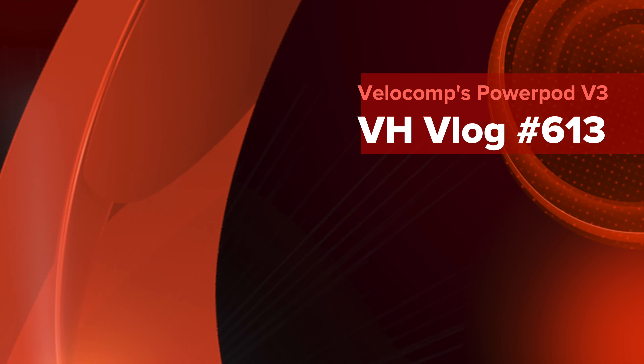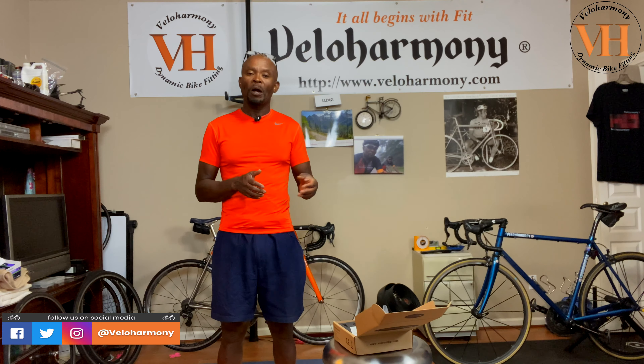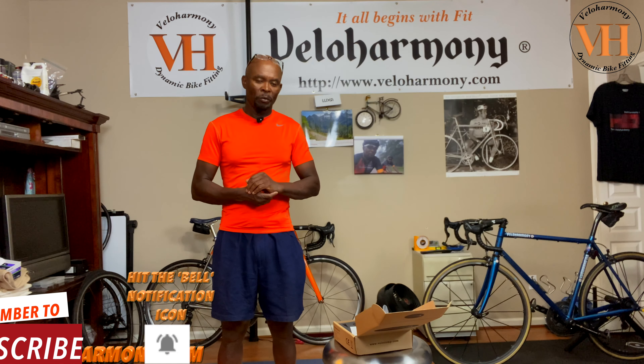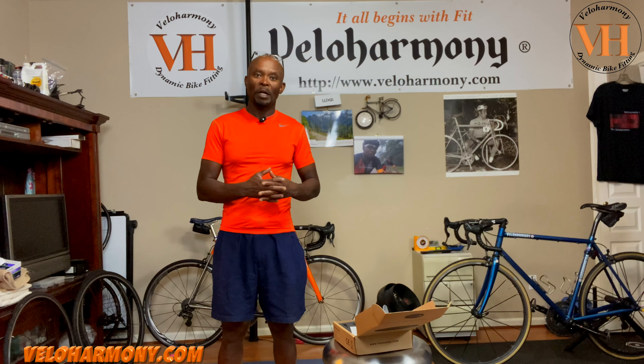Hello legends and super legends, welcome to Velo Harmony. In today's video we review a copy of Velo Comp's Power Pod version 3 that we received at the channel, and I'm going to start going through to try to set it up.